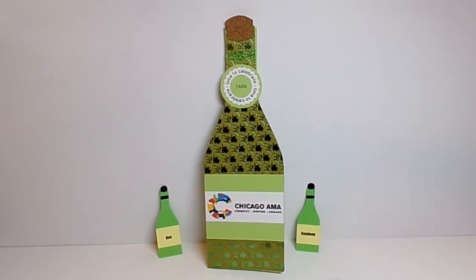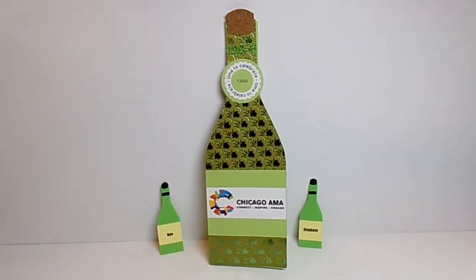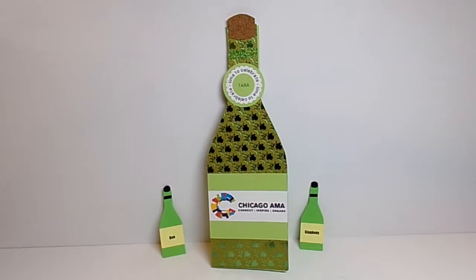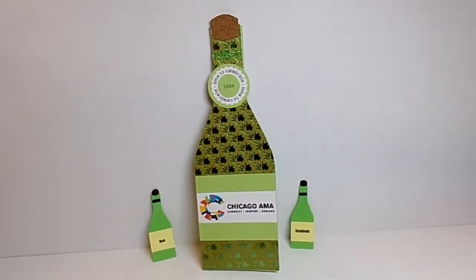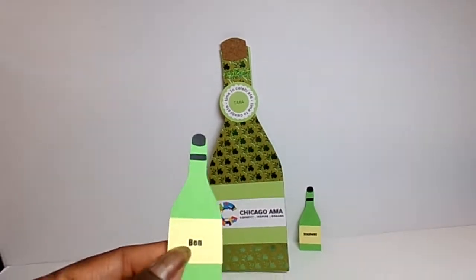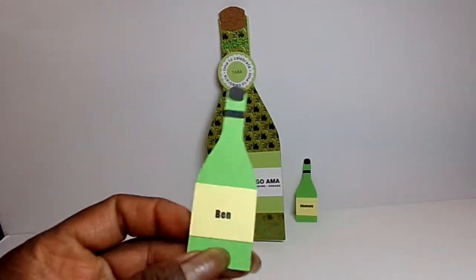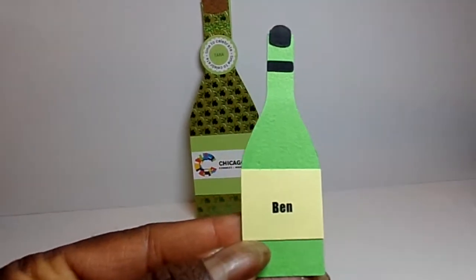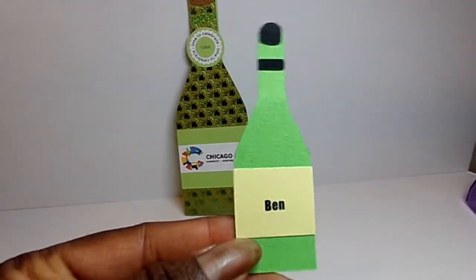So here are my projects. As I said, I used the wine bottle shape card, and the big piece here in the center is a card. But first I'll show you the tags that I made. They're doing a wrap-up theme party and they are having a wine tasting at this party.